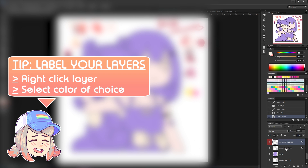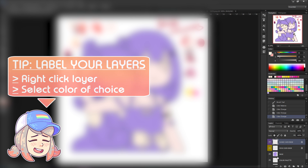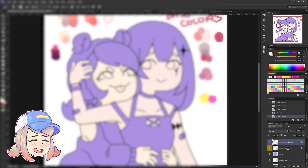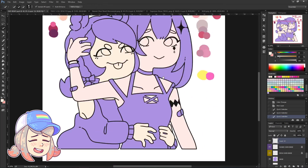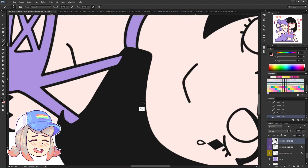Here's a tip for organizing your layers — label them. This labels your selected layer with the color of your choice, which can help your workflow in managing layers. As you can see, I labeled Rova's layers yellow and Rooney's layers violet.